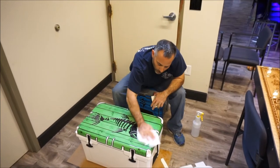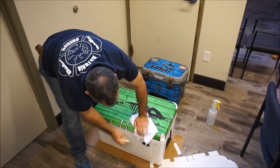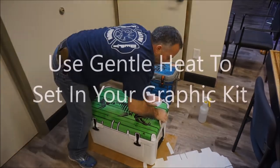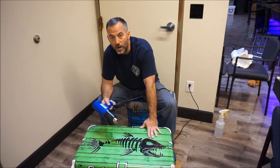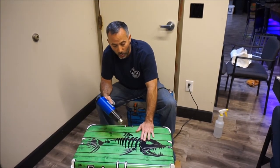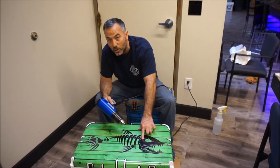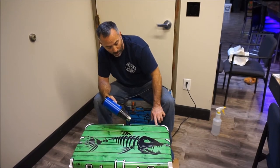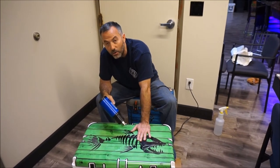Now that we've squeegeed most of the water out, we're going to wipe the top of the cooler down with a clean rag. Now we're going to set the graphic with a heat gun — though I would prefer you use a hair dryer. A hair dryer does not get as hot as a heat gun so you can control the heat better. You do not want to get the graphic so hot that it starts to melt, and it will melt. You'll be able to leave fingerprints in it if you get it too hot, and it will stretch.